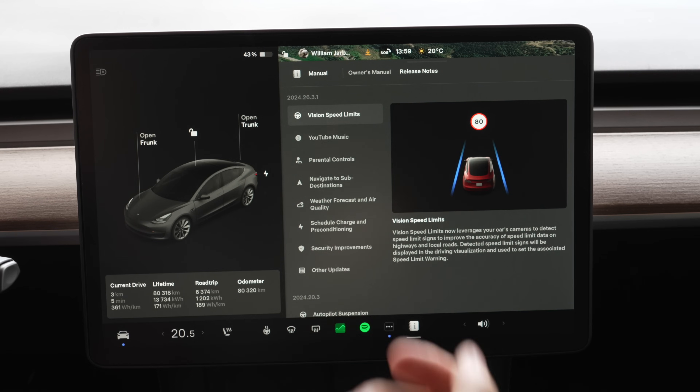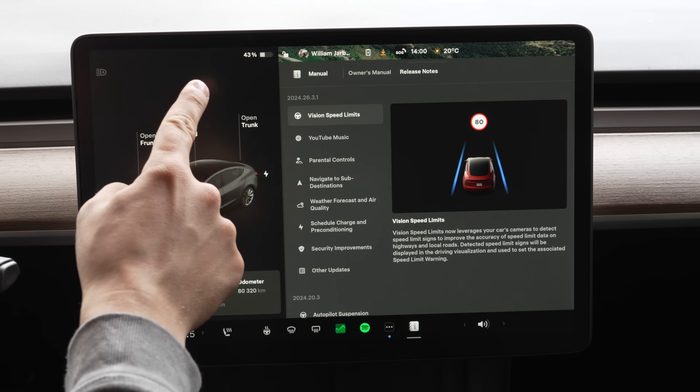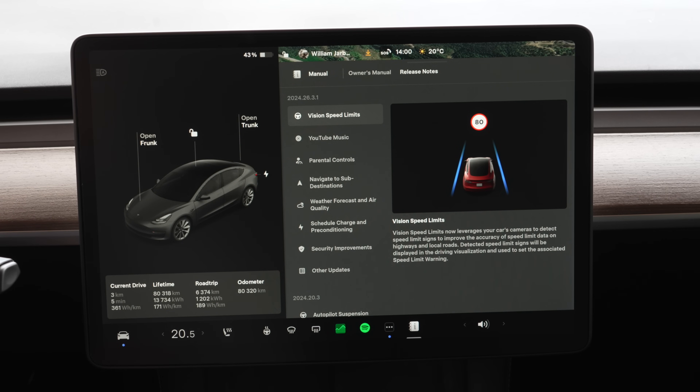Vision speed limits: this update now leverages your car cameras to detect speed limit signs to improve the accuracy of speed limit data on highways and local roads. Detected speed limits will be displayed in the driver visualization and used to set the associated speed limit warning. The speed limit warning is something I have disabled — in 2024 cars you need to disable it each drive; that's EU regulations.